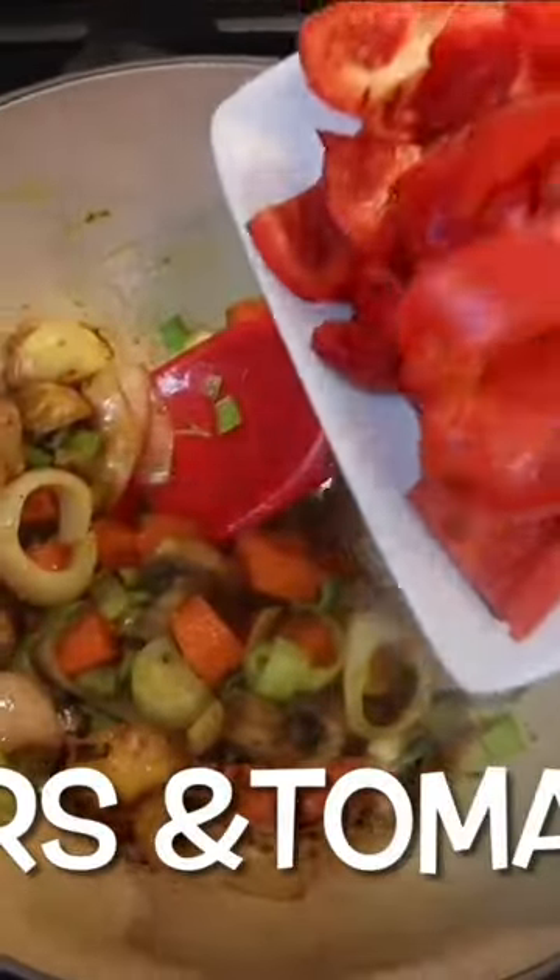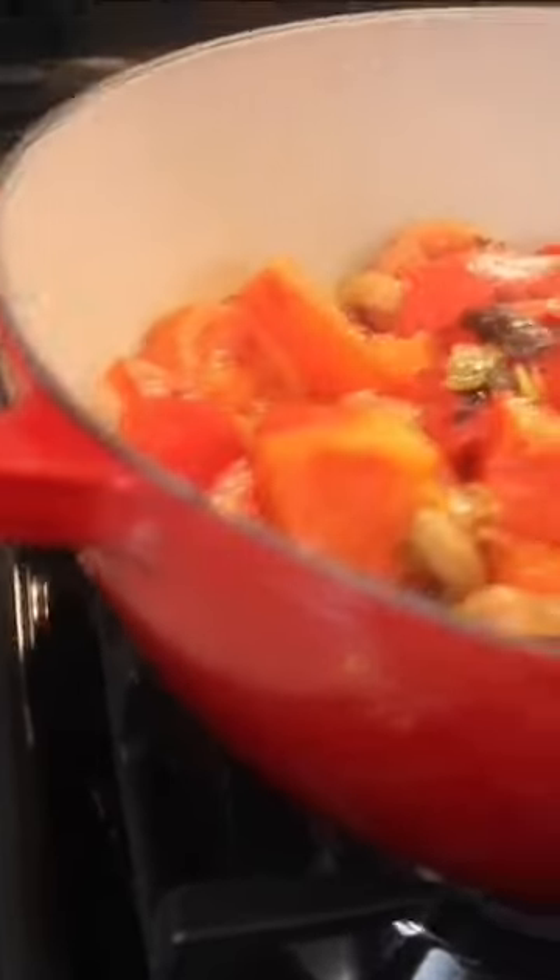Cook for three minutes, giving you time to chop up your charred tomatoes and bell peppers. Go in with that, put the lid on, and cook for about 12 to 13 minutes.